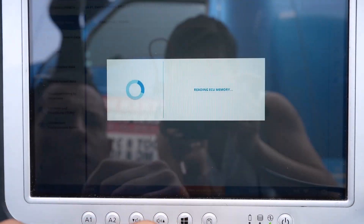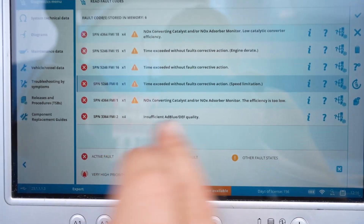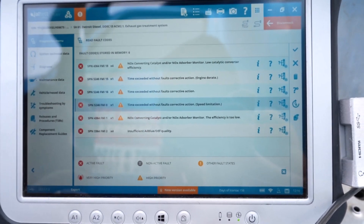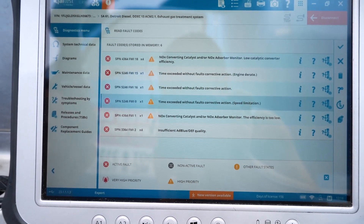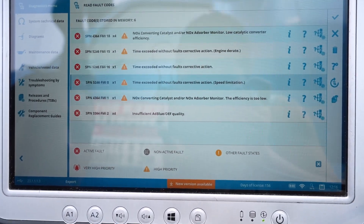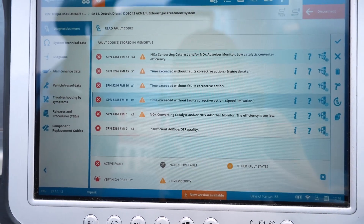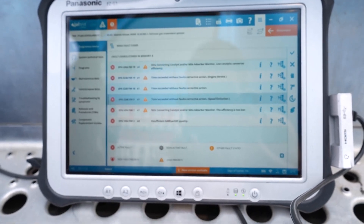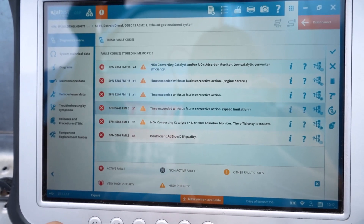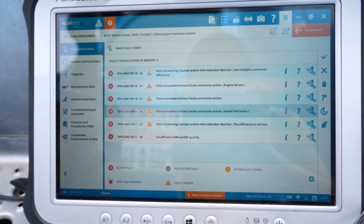Going back to the fault codes — there's also a DEF quantity fault on the first page that I forgot to mention. If you have bad DEF, that would cause these issues. DEF is pretty finicky; I'm not a big fan of buying DEF in boxes or containers because it does have a shelf life. If it's been sitting somewhere or in sunlight, the urea concentration can degrade — it needs to be 32.5%. The truck will know if it's off and it won't do what it's supposed to, so physically the first thing I'll look at is the DEF tank for any contamination.